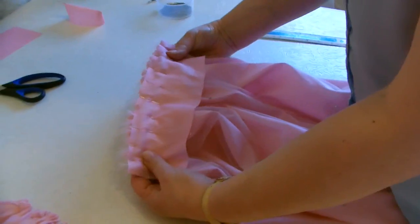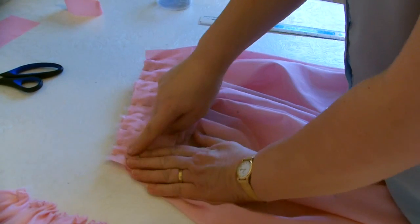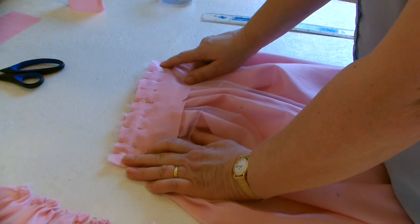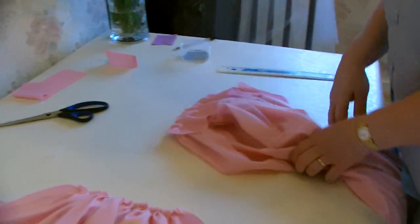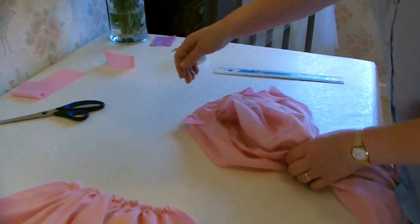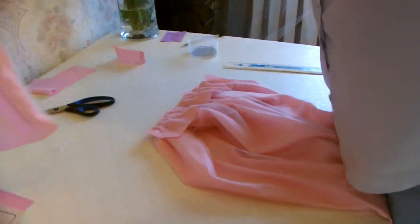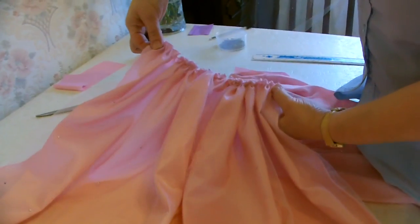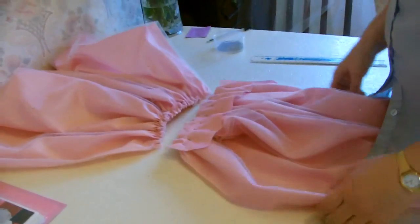We've attached the band with pins, and it's best to tack that first before you actually join everything together, so you can take all your pins out. The next section has to be done now - take the middle tier, which has been gathered up to fit the band as well. Now we're going to join the two together.